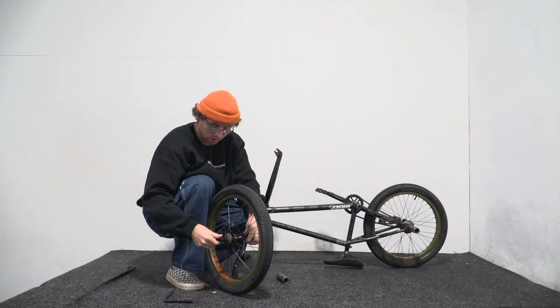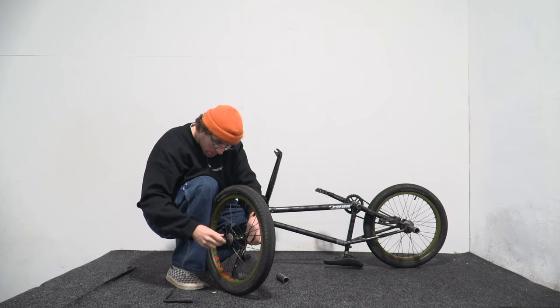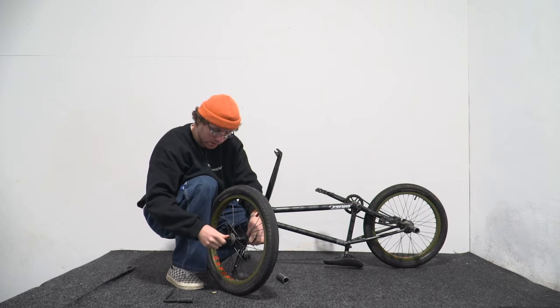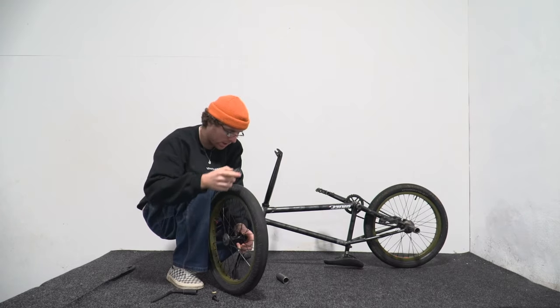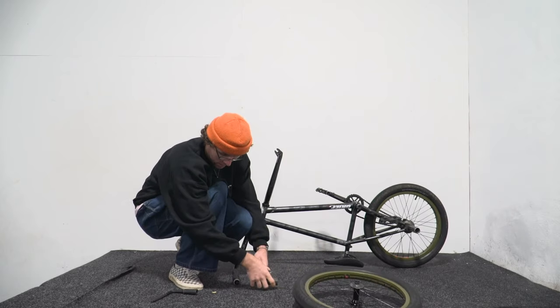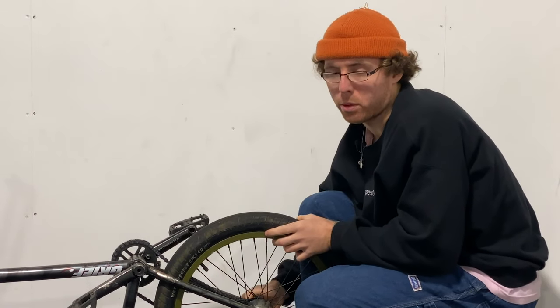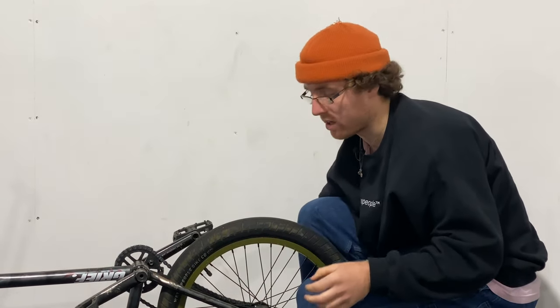Buy one today. I'm going to start with the pegs — take them off, make sure the bolts go all the way in for less damage. Steel pegs for the win! One wheel — you can leave your tires inflated, but that's just bait; if you leave your tires inflated they might blow up on a plane and you'll get a punch when you arrive.